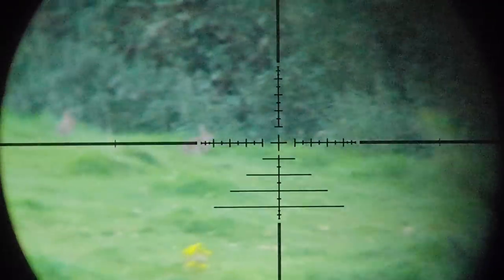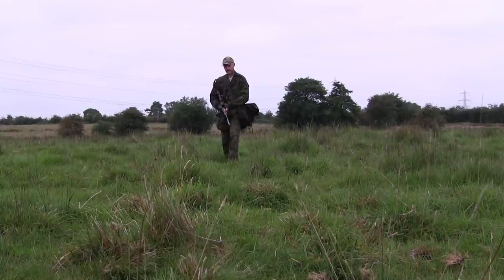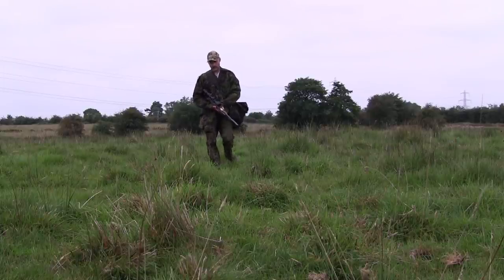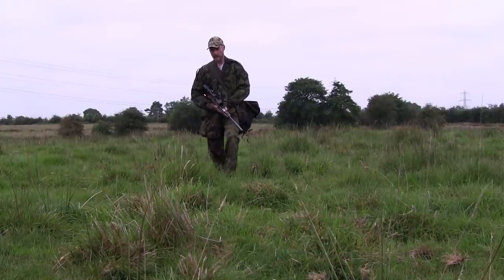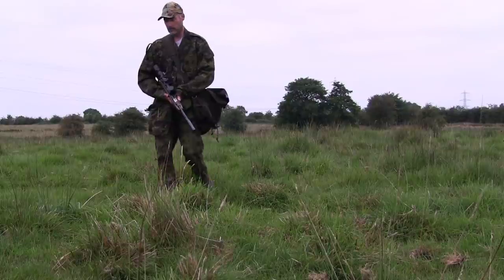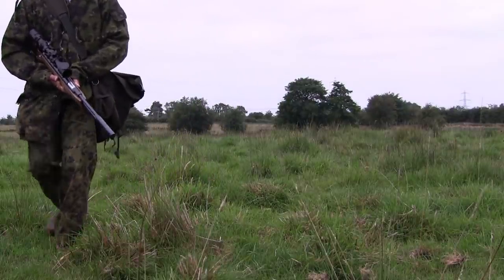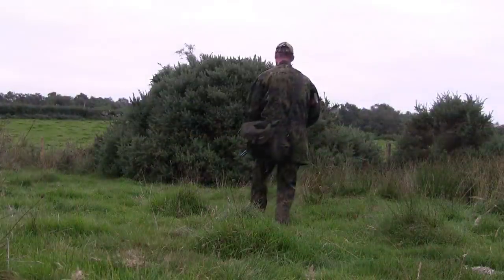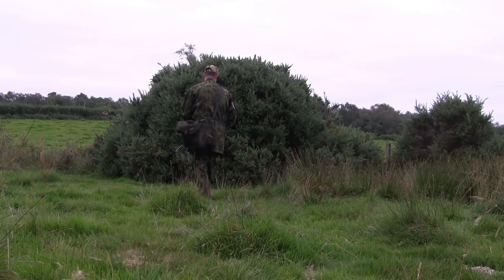The rabbits down the right-hand side of the field could now see me and were sitting ready to bolt into the hedge at any second. I was a bit annoyed with myself at this point, but decided to continue on to the gorse bush and take a wee bit more care. To be honest, I really thought it was a lost cause, as every rabbit in the field knew exactly where I was and were probably busy pinning my location on Google Maps.